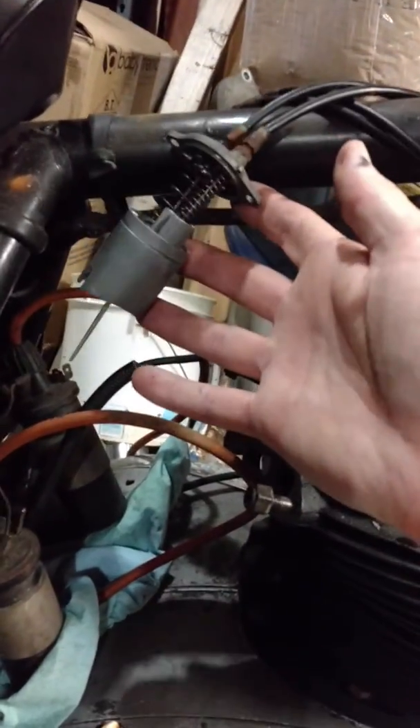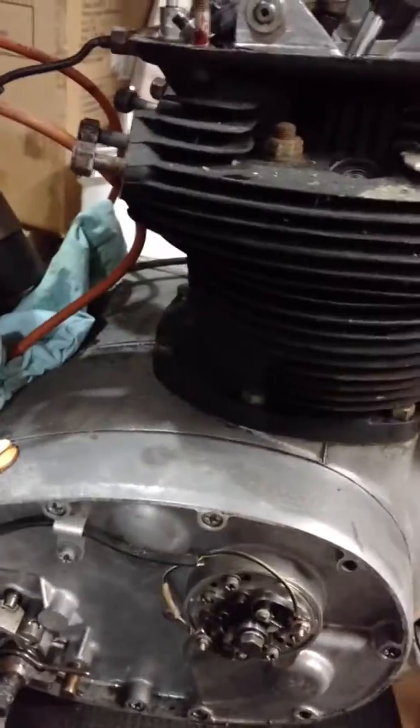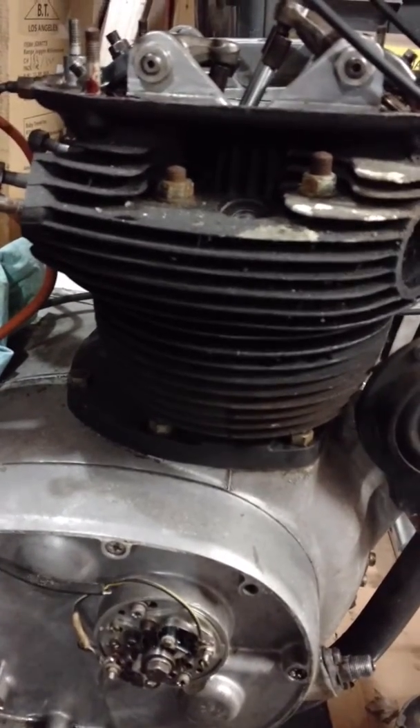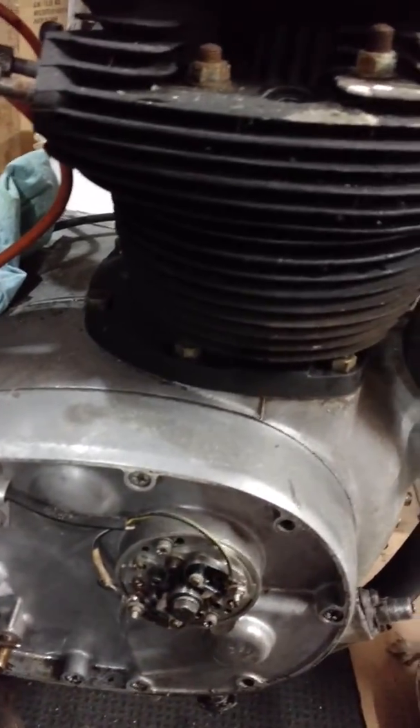Get some of the wiring out of the way. Maybe take out the tops of the carbs just to get the carb bodies out of the way. Looking forward to seeing what's going on inside — checking out the condition of the crank and the crank bearings and all that stuff. I really can't wait.